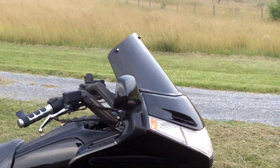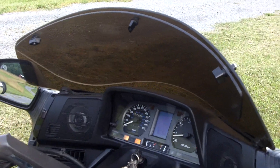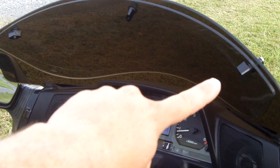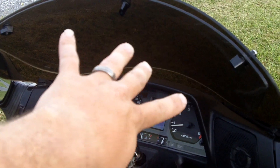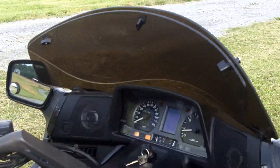Something else I did is put on this bagger windshield. I really liked it because it was low profile, but it also has this interior piece — it's convertible. You take these three pins loose, they just pop loose, and then you flip the inside piece up, and naturally it's almost as tall as the OEM windshield.